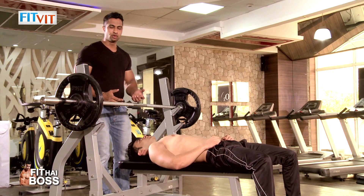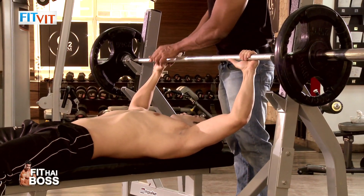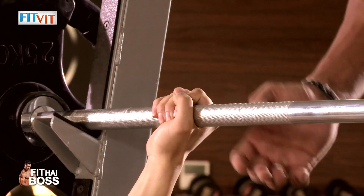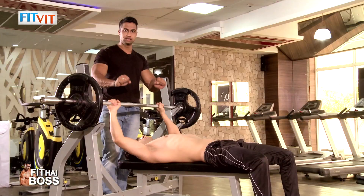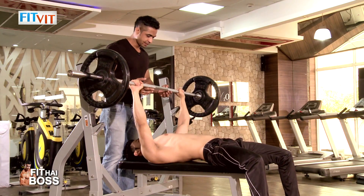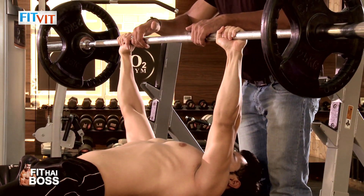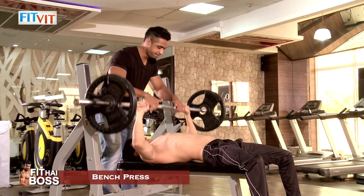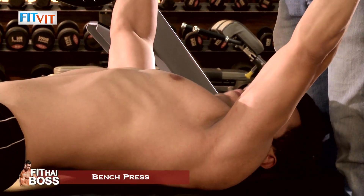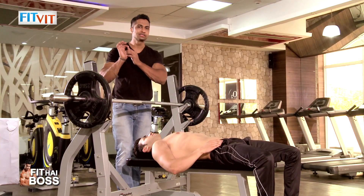The motion of lifting — you have to lock it, then lift it. Slowly down, then up, relax. As you can see, when you press the bench press, you always need to keep the lock system.